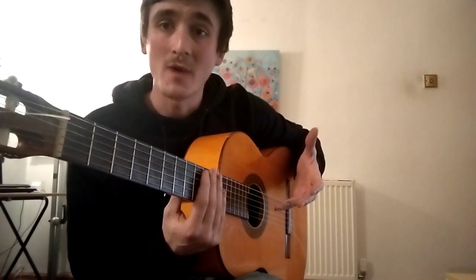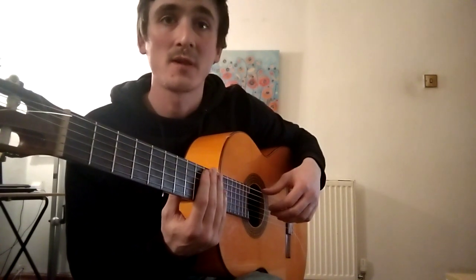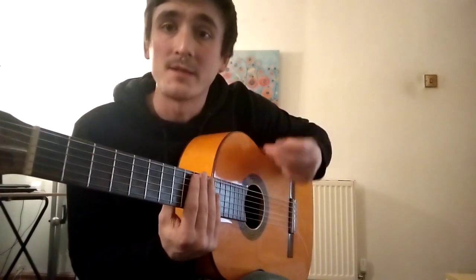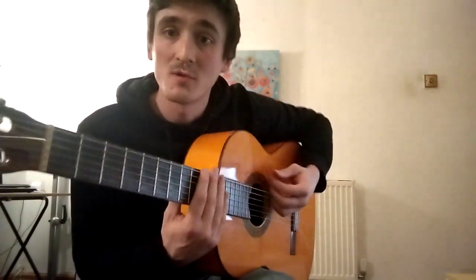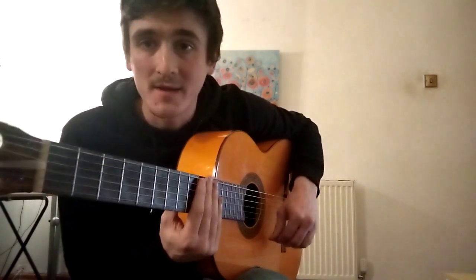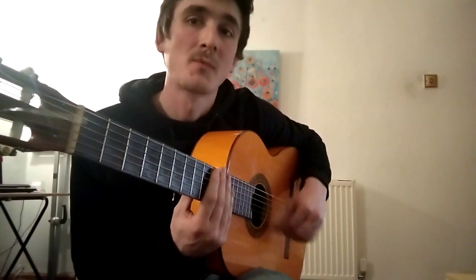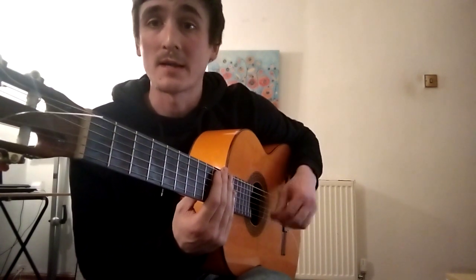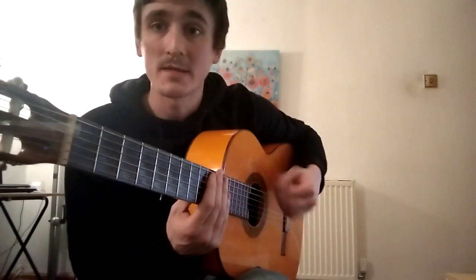When you get a bit more advanced, you can do eight as well, but we'll leave that for another video. We'll just do three for now. Three is tak-i-ta, tak-i-ta, tak-i-ta. And it's an odd number, so what we're going to do is: down, up, down, down, up, down — we're going to accent the first one. So three's: tak-i-ta, tak-i-ta, tak-i-ta, tak-i-ta, tak-i-ta, tak-i-ta-da.